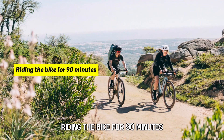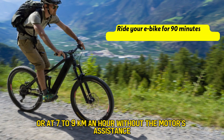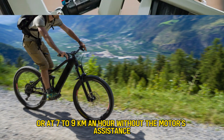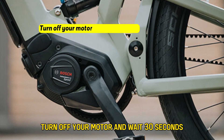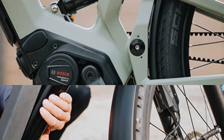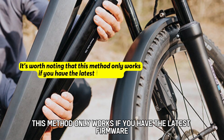Riding the bike for 90 minutes. Ride your eBike for 90 minutes at 7–9 km/h without the motor's assistance. Turn off your motor and wait 30 seconds, then turn the motor back on. It's worth noting that this method only works if you have the latest firmware.